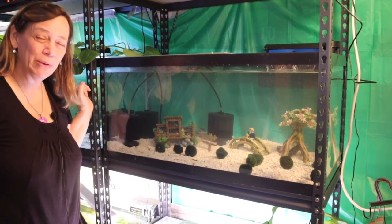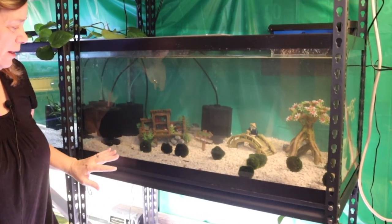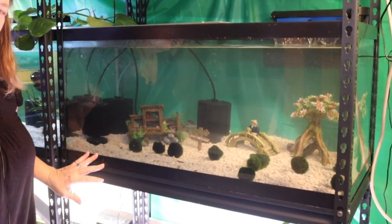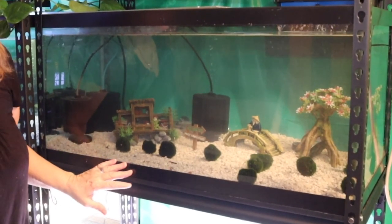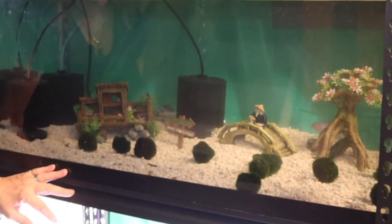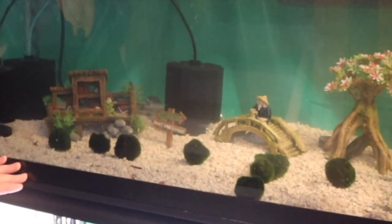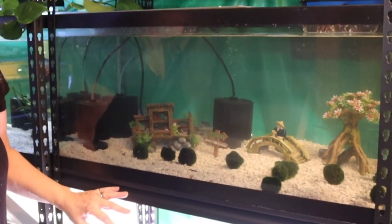Thanks for coming along and helping me set up my blue dolphin cichlid tank. Like I said, these guys are adorable — I love them. They are quite shy, and there isn't a lot of plant matter in here so I won't need a light on. I'm going to let them get acclimated, turn all the camera lights off, and I think they're going to love their new grow-out tank. Thanks for coming — I'll see you next time!